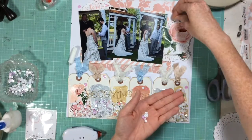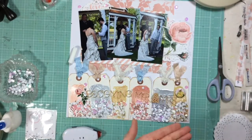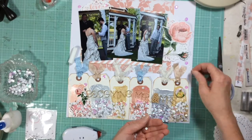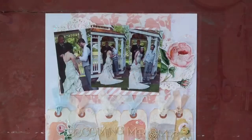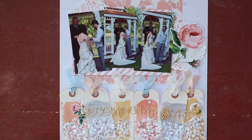And now I'm taking those Wedding Bell sequins and scattering them up into the top of the layout. This is something I like to do when I'm using sequins — even if they're concentrated in one area, to make sure they kind of flow through the rest of the page. And this is the end of our beautiful page and here are some close-ups. Thank you so much for watching today and we'll see you again soon. Bye!